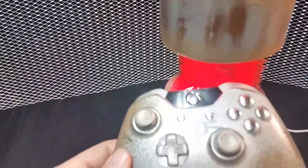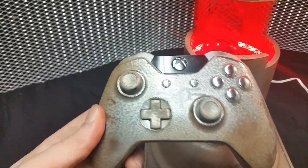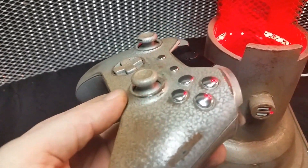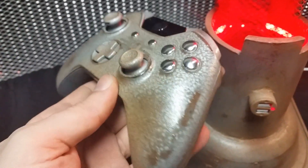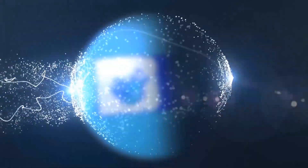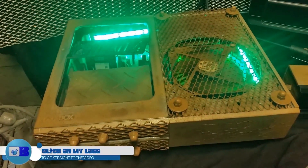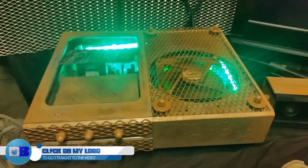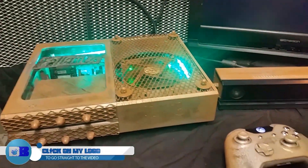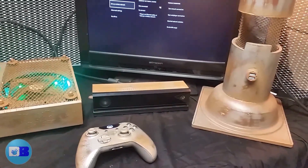Approaching the release of Fallout 4, I kept myself busy with Fallout 4 projects. What better way to celebrate the release of such a fantastic game than by creating our own custom controller and consoles. This controller is a part of a system that I created for a friend of mine — Fallout 4 themed, of course. I wanted to show you this controller in the context with the actual console itself, so you can see why it looks the way it does.